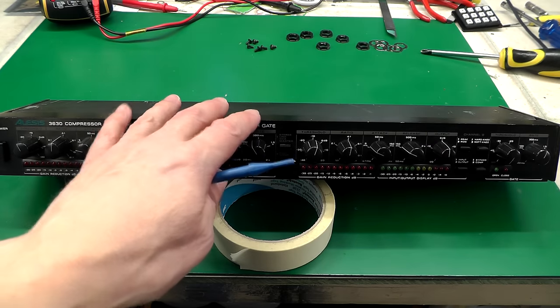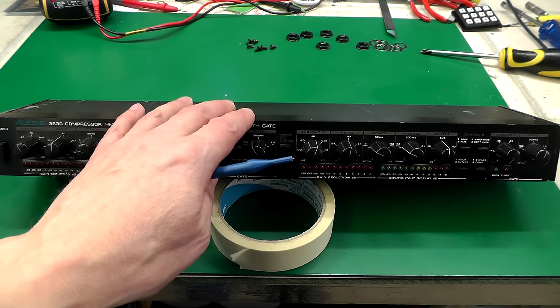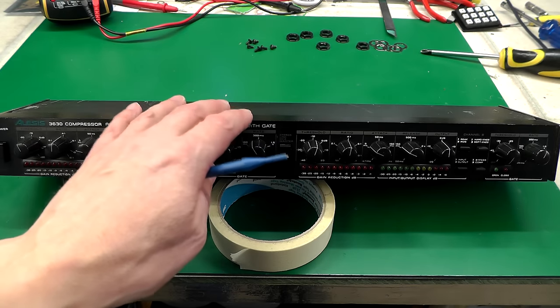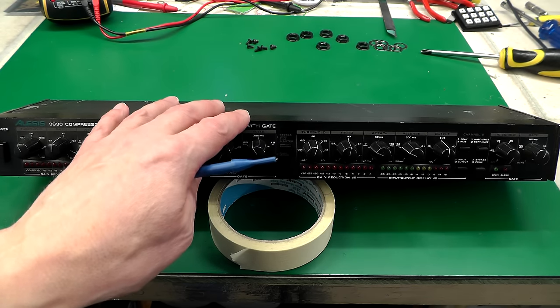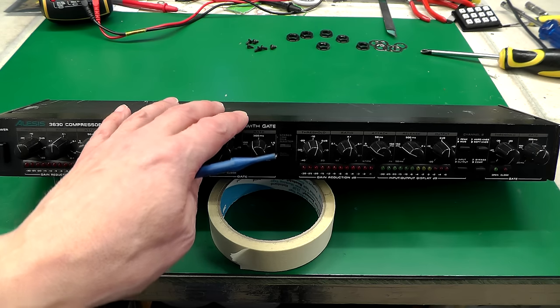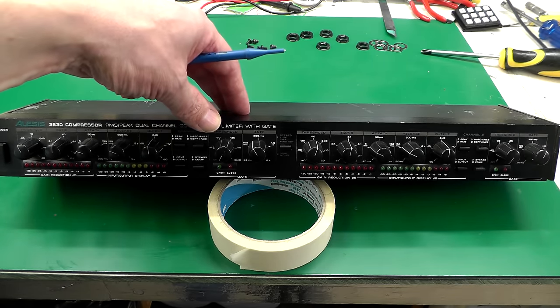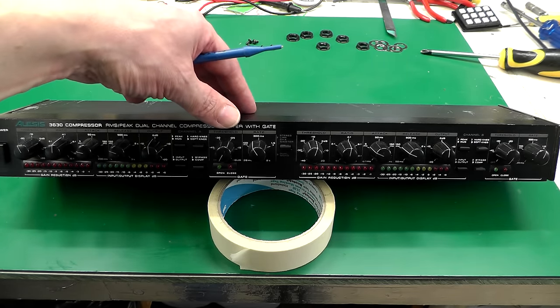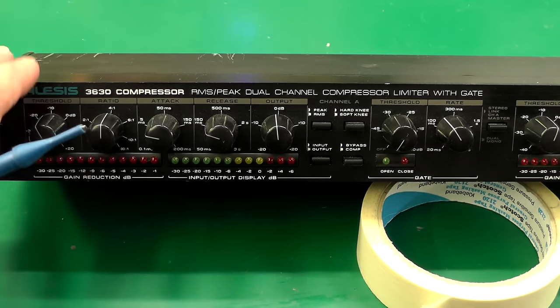For the past couple of years I've had this compressor sitting between the sky box and the amplifier. It basically controls the volume — any peaks that happen on the audio signal — before it goes to the amplifier, and it does make for a much better listening experience. To be honest, I'm not that sensitive to sound differences; it's the wife that is, probably because I'm a little bit deaf.